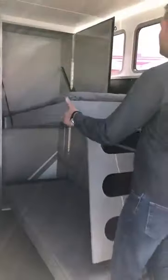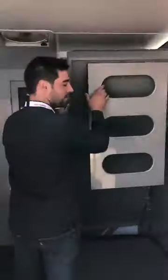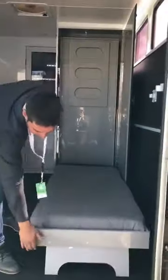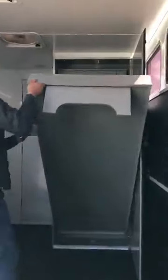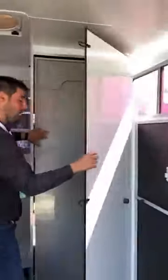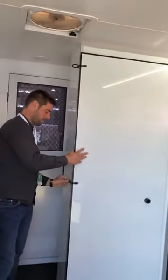So if you want to pack it, what you've got to do is literally just this — just lift this bunk up, do the same for this one, close the door, and you're all ready to load your horses.